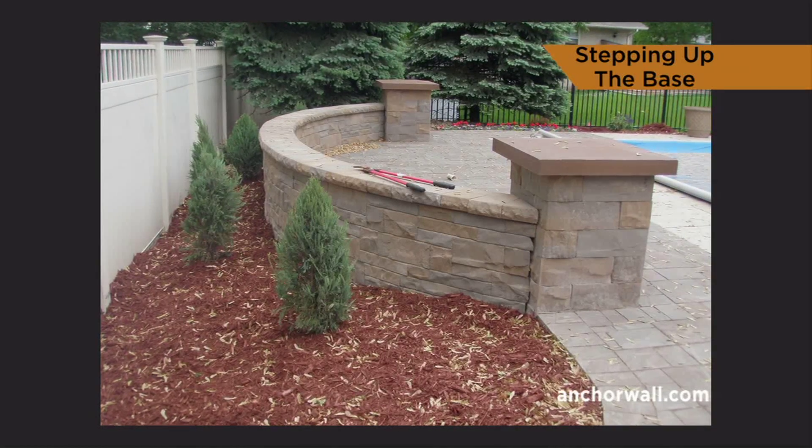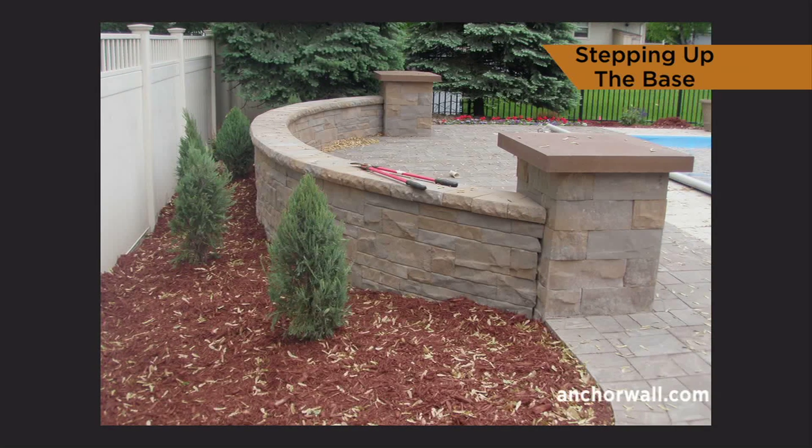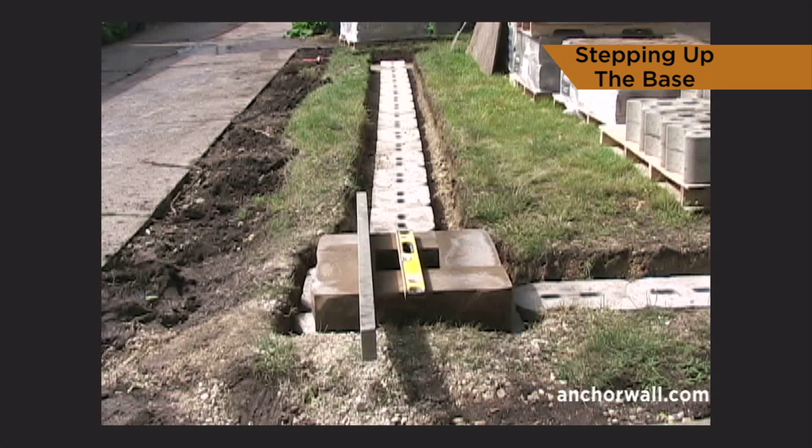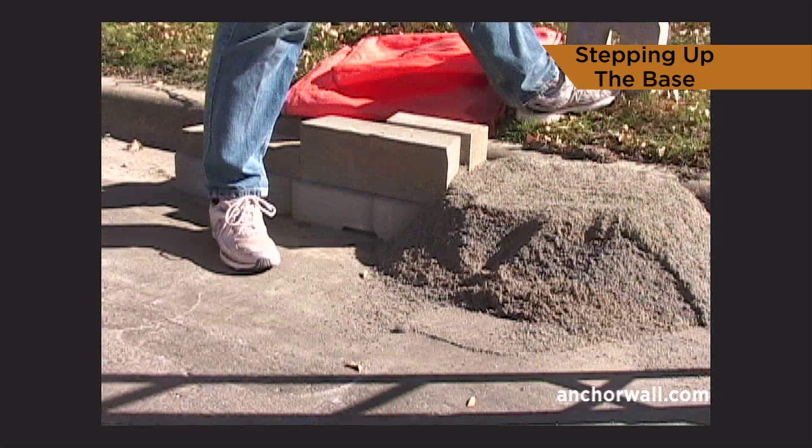Walls built on a sloping grade require a stepped-up base to remain level without burying extra block. Use best practices to excavate the trench. Place the base blocks on the base aggregate up to the stepped-up grade. Place a wall unit on the base block.